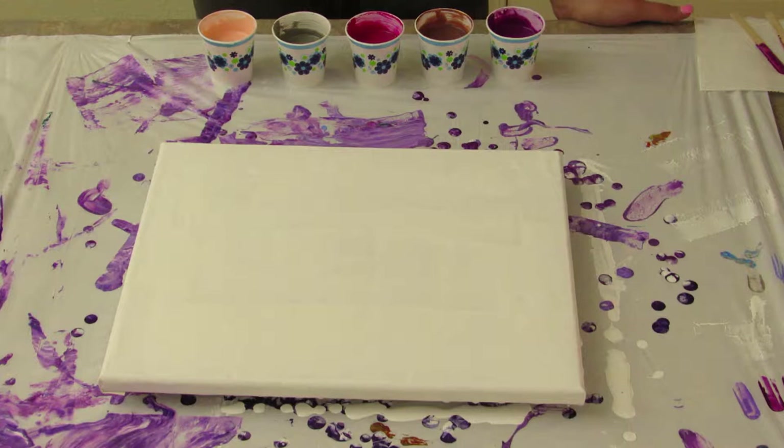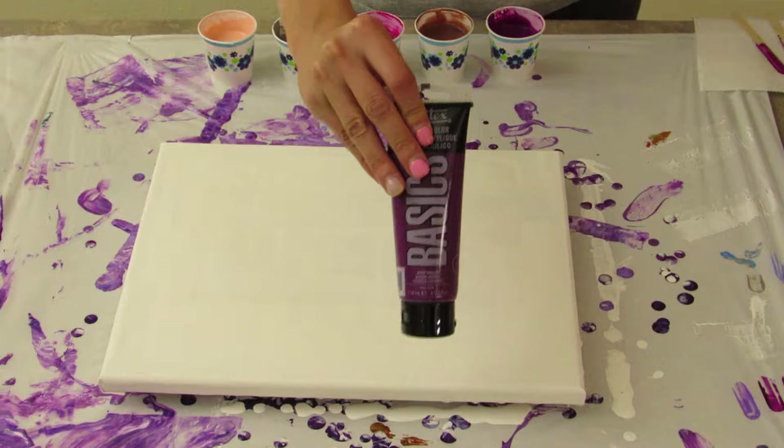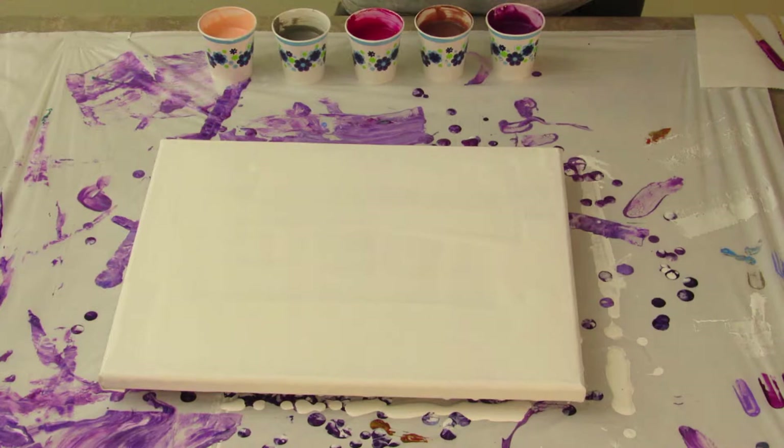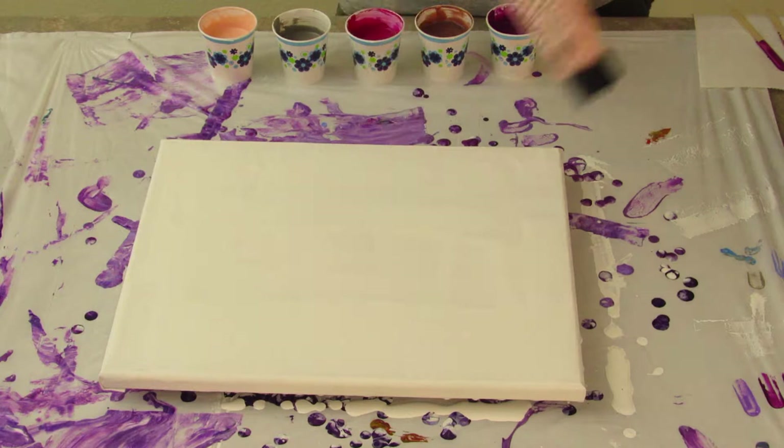My mom came over and she picked these colors out. I have these pre-mixed. We're doing five colors today. These are all Liquitex Basics. We have the deep violet, then we have just the bronze, quinacridone magenta, neutral gray value five — it's opaque — and portrait pink as well.